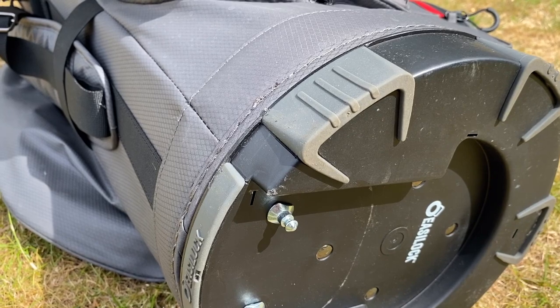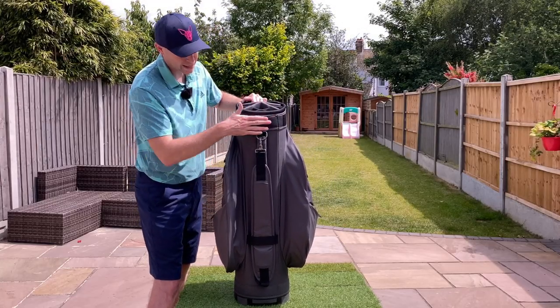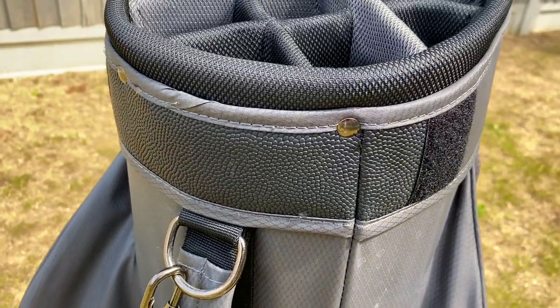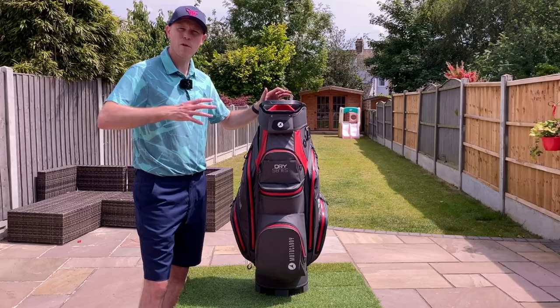A couple of other small touches: you've got rubber elements on the bottom of the base to give a little bit of additional grip, and on the very back of the bag where it would rest on a trolley you've got a slightly grippier material compared to the nylon, which is also there to help with durability and waterproof properties.